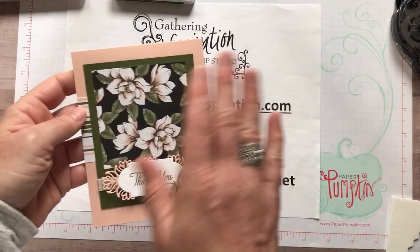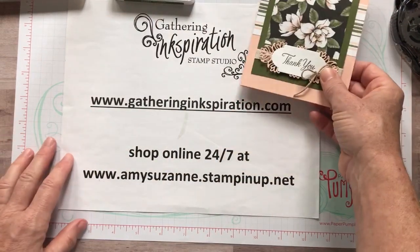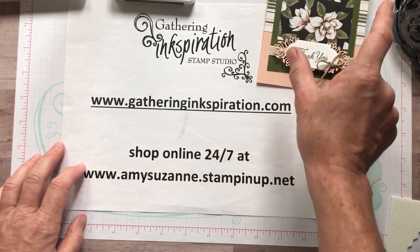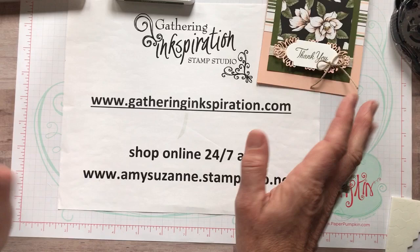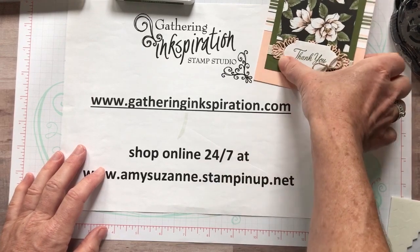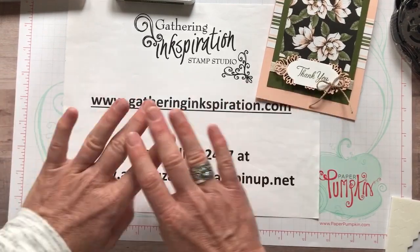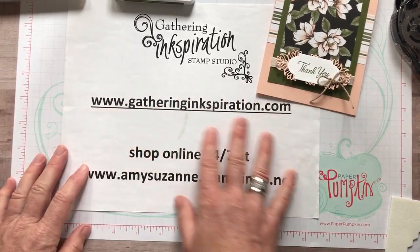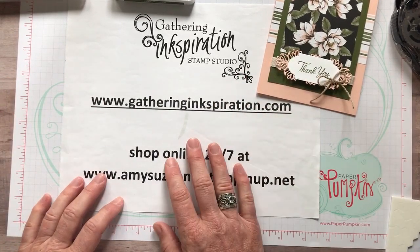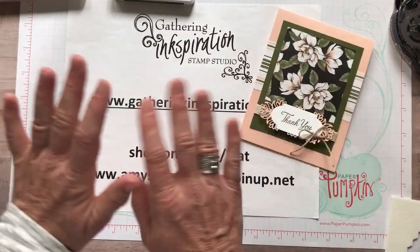I hope you all enjoyed this card and were ink-spired today! All of the item codes for everything you need to make this card are in the YouTube video details below. When you're ready to shop, hop over to my blog at gatheringinspiration.com and grab the host code on the right-hand side toolbar — you always get a thank you card from me, and if you spend at least fifty dollars and use that host code, I send you a free embellishment in the mail. You can also shop at amysuzanne.stampinup.net. If you need a catalog, let me know — I can get one sent out to you. Thanks so much for watching, talk to you soon — bye everybody!